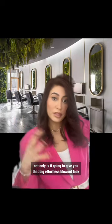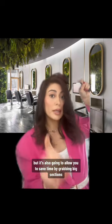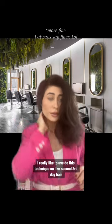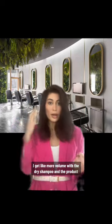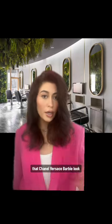The reason I say use a big iron — not only is it going to give you that big, effortless blowout look, but it's also going to allow you to save time by grabbing big sections. My hair is cool now, so I'm going in with do-over spray. I really like to do this technique on second or third day hair. I notice since I have finer hair, I get more volume with the dry shampoo and the product. But here it is — that Chanel, Versace, Barbie look.